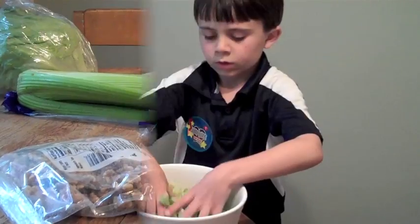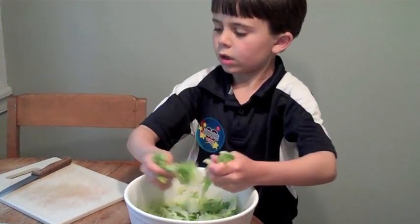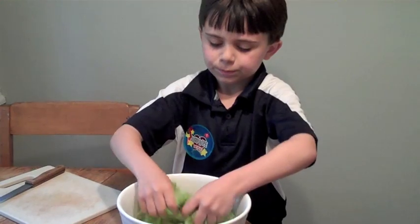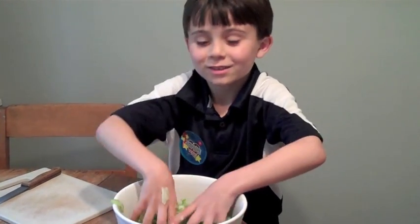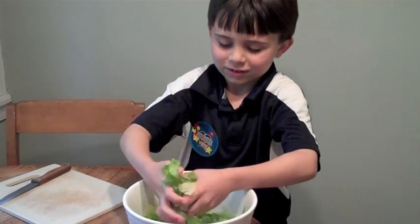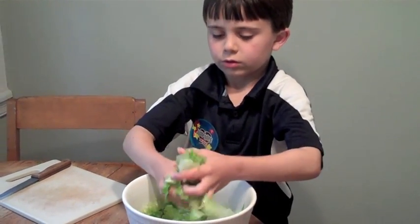And it tastes better with the walnuts. You like walnuts? No. I'm ripping the lettuce — making it smaller. Head lettuce. It's not head lettuce anymore. Nope. Now it's just salad. Okay, that's good.